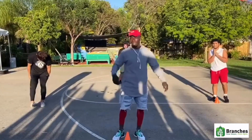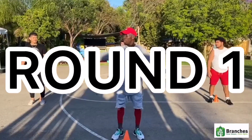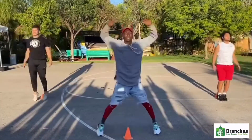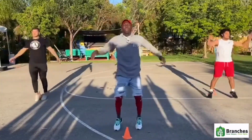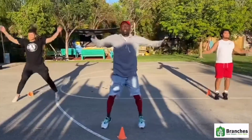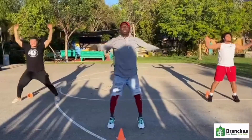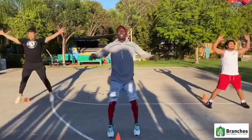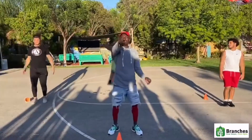First we're gonna start off with jumping jacks. Ready? Round 1. They count through ten reps, each held for a three-count. Now it's your turn.